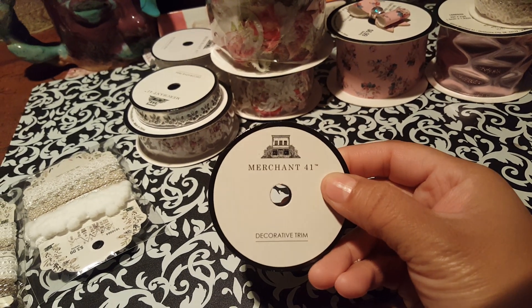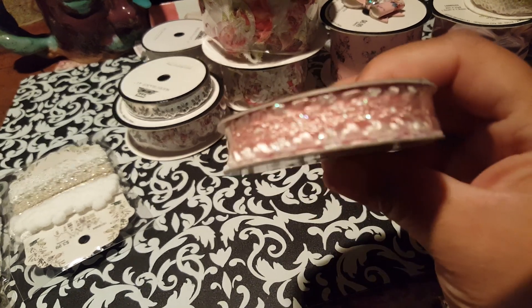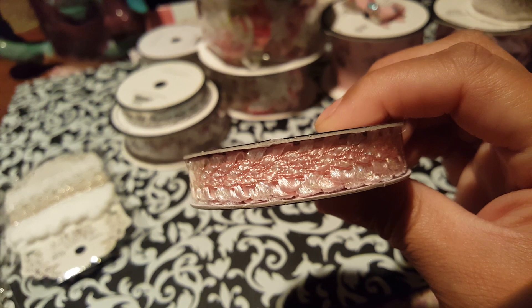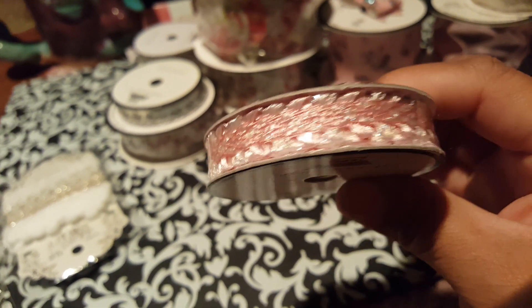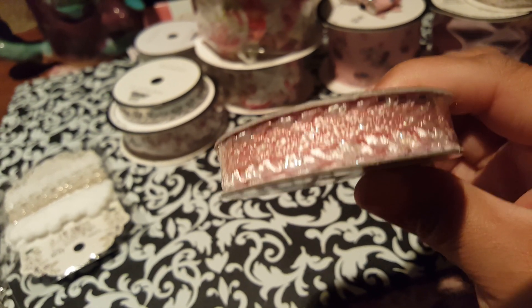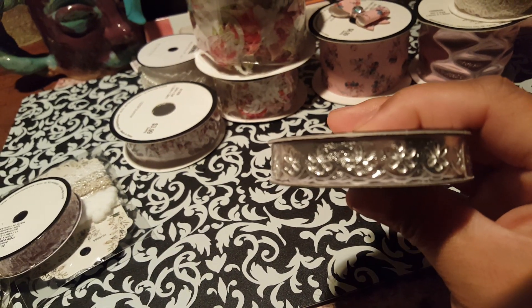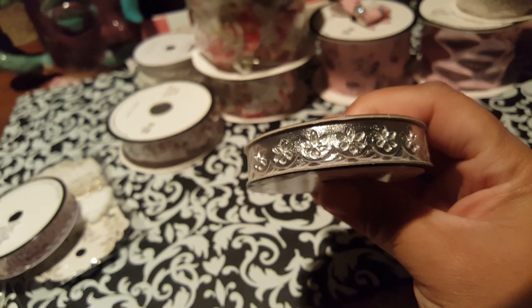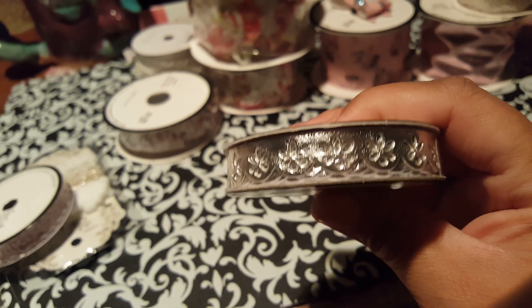I ended up getting this one here, and this one was $1.99. And that's the way it looks. If you move it around, it does have like an iridescent kind of glow to it. Got this one here — I already had this one in gold but I couldn't find the silver the couple of times I was there, and I finally found it so I got that one.